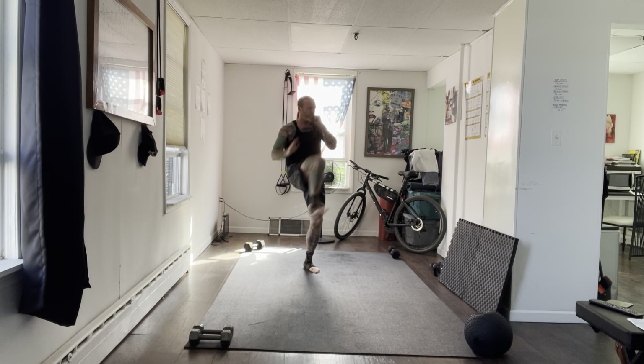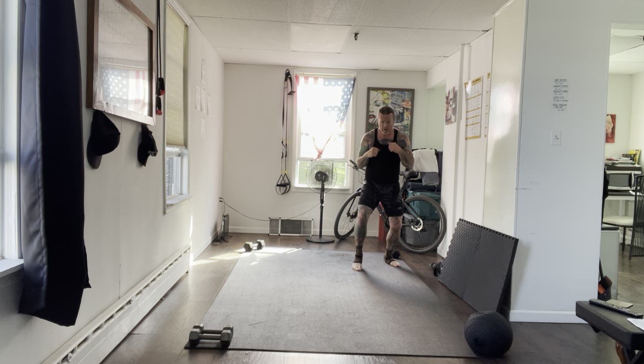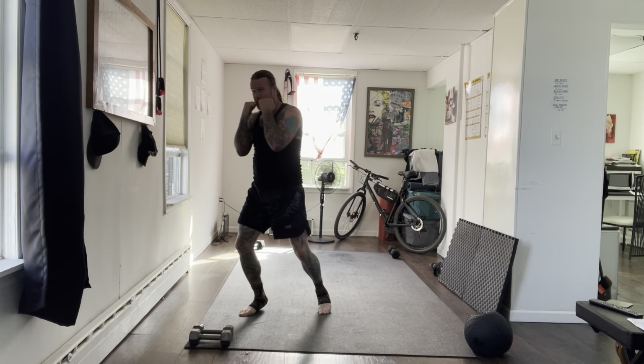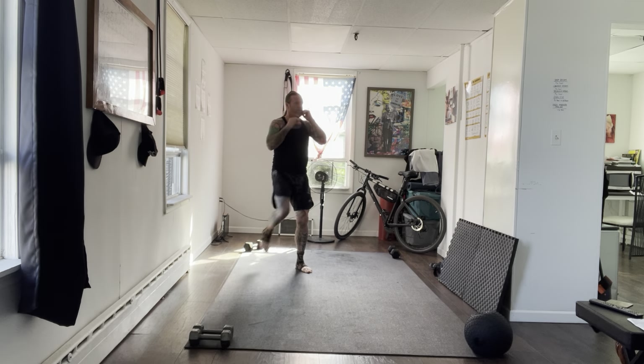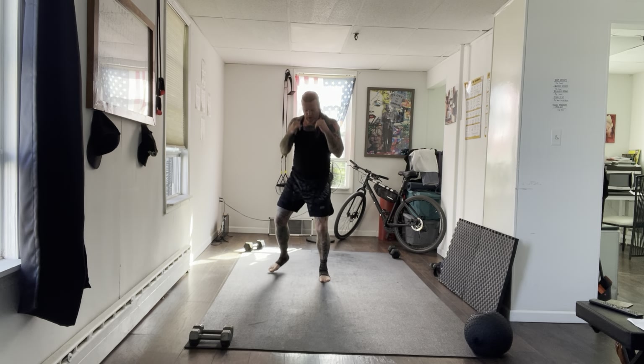Make your strikes nice and sharp. Chin tucked in for your boxing — I find that after a couple of punches, your head starts to come up. Step, step, up, go. Chin tucked in. Really warm day. Try to travel for those four punches. Last 30 seconds — one more time.